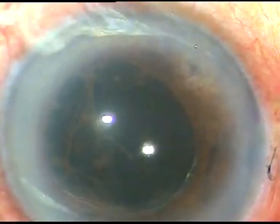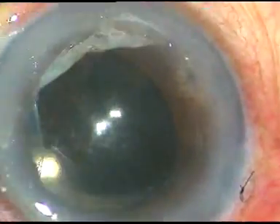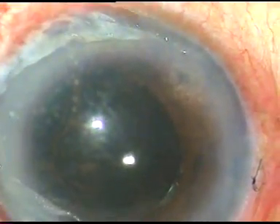Dear colleagues, this eye has 360-degree posterior synechia, iris bombé, and almost 360-degree peripheral iridocorneal apposition.